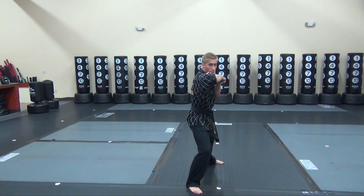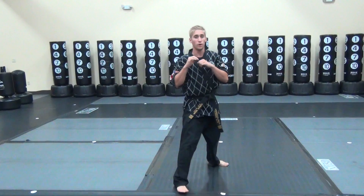Front arm jab, elbow, cross elbow — making sure we're turning our bottom.